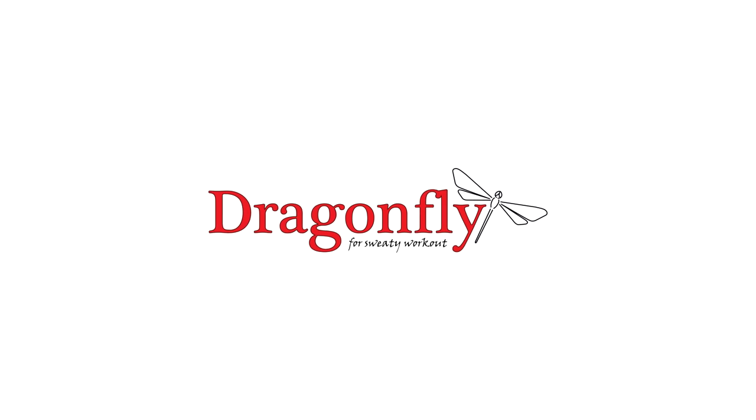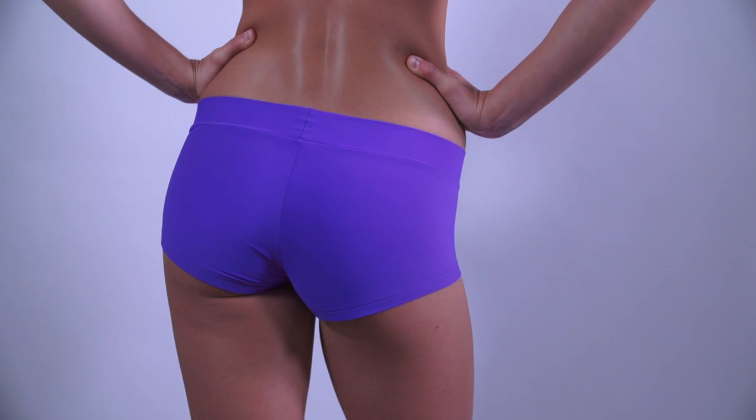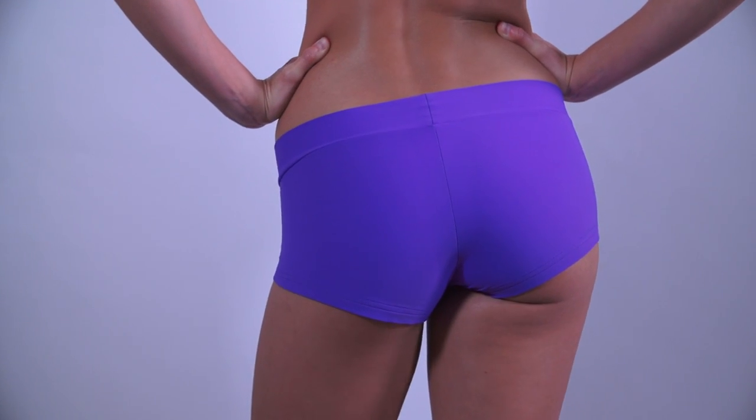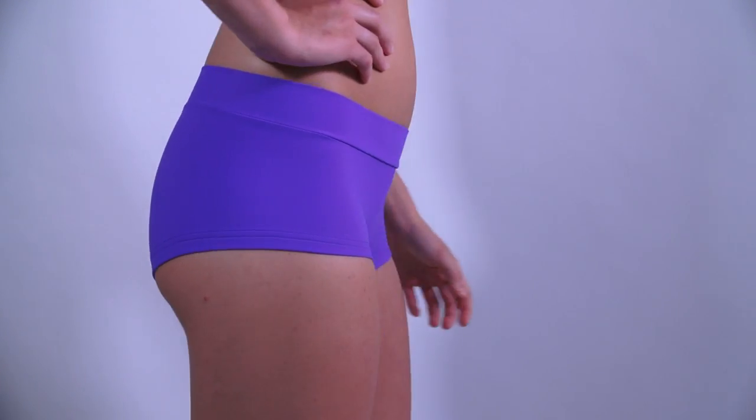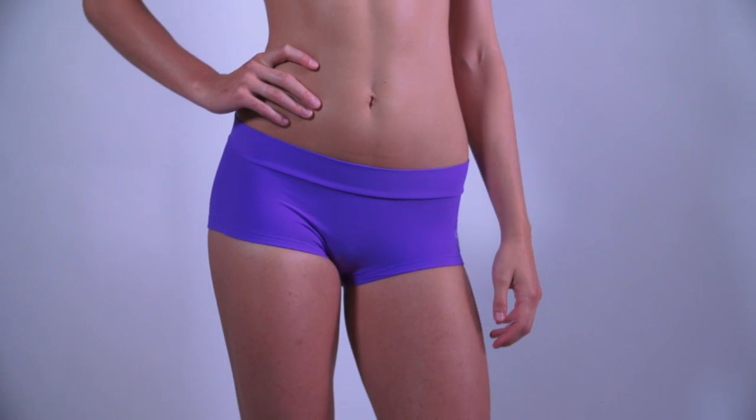Hi, this is the Dragonfly Mandy shorts review. Mandy shorts are another type of super comfy shorts by Dragonfly. Compared to hot pants, the cut of Mandy shorts is higher in the waist.